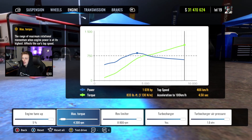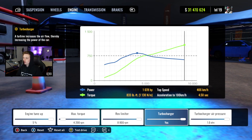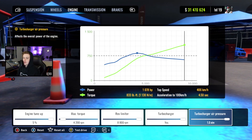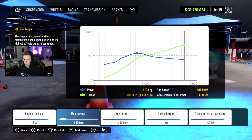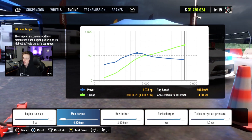Our engine — we got the tune all the way up. We got our max torque almost all the way down. Our rev limiter all the way up. Turbocharger of course, because why not? And then we got the boost all the way up as well. Having the max torque down means that you're making your torque a little bit earlier in the power curve, and I find that to be really helpful for drifting.